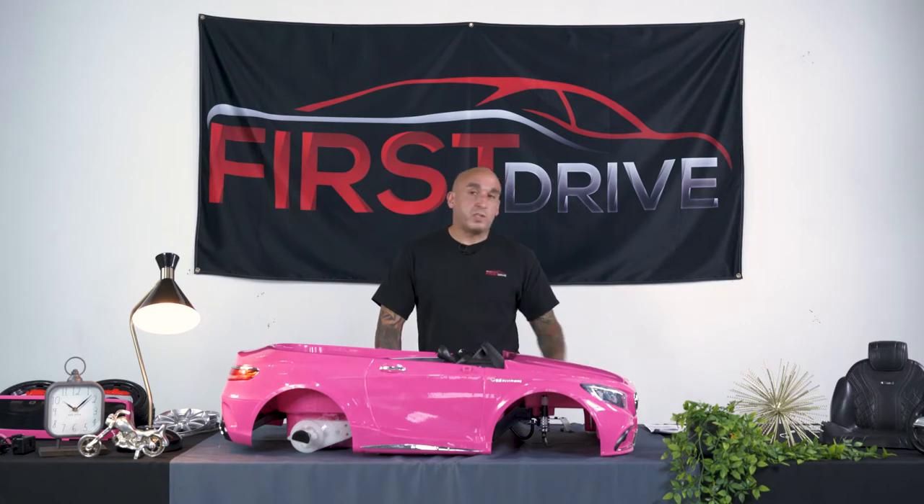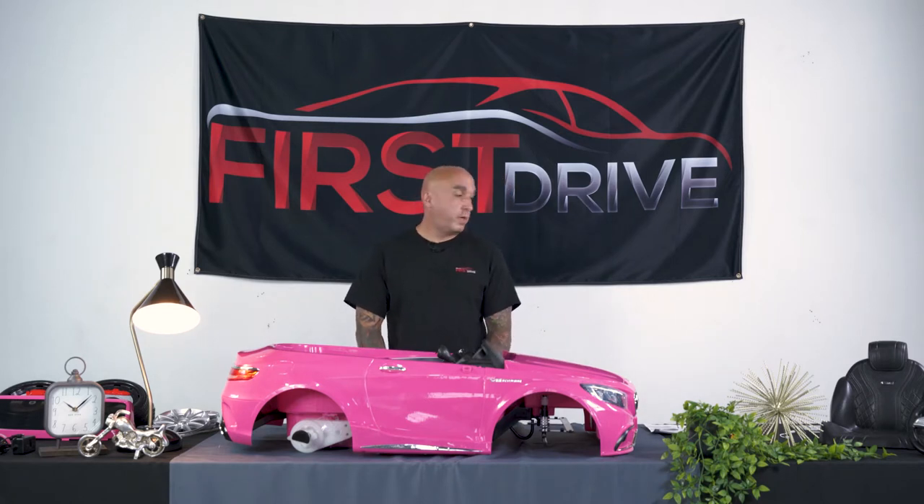Hey guys, Miguel at First Drive here. Today we're going to show you how to properly assemble your Mercedes SL 63 for First Drive, using the detailed instructions that come with the vehicle and the hardware included.